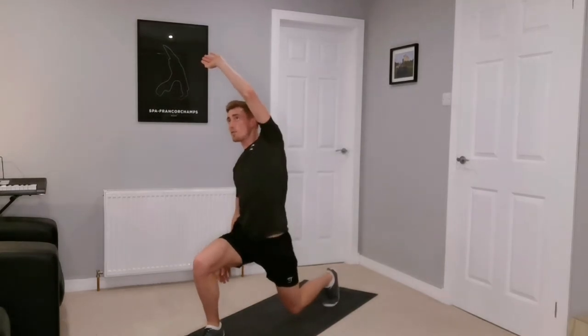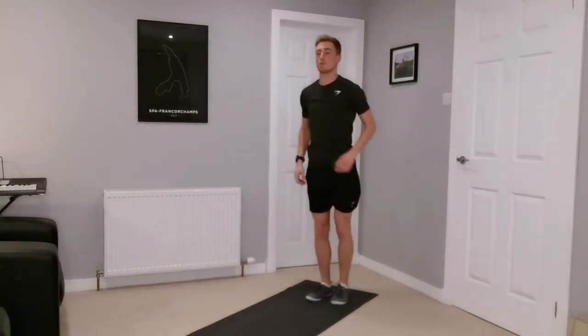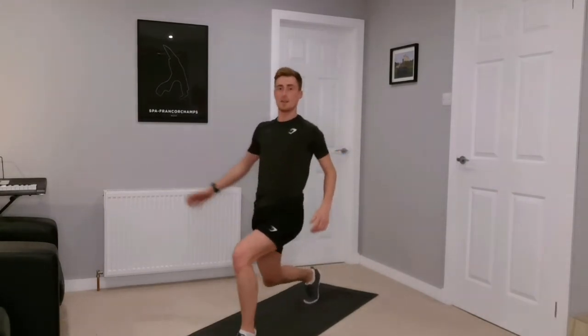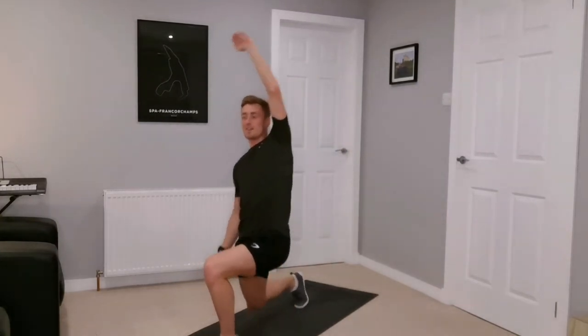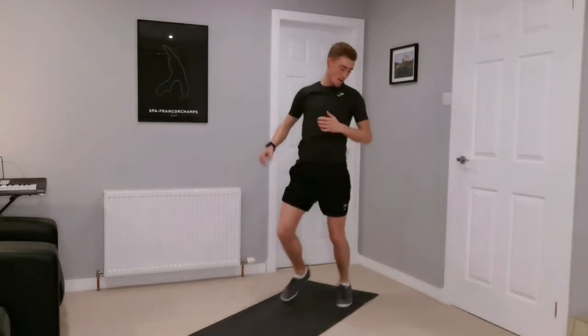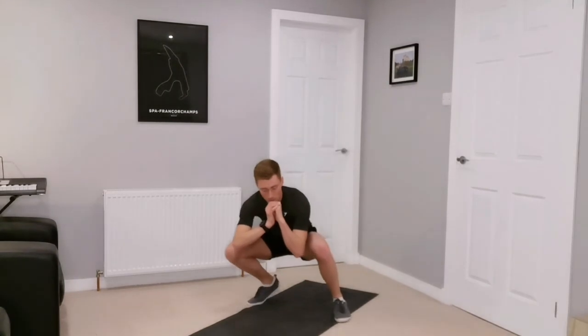Next, hopping up into a lunge — reach up over the head, back again, swapping legs, change sides, stretching over. We're just loosening off the whole body, ready for the workout. I'm looking forward to this one.